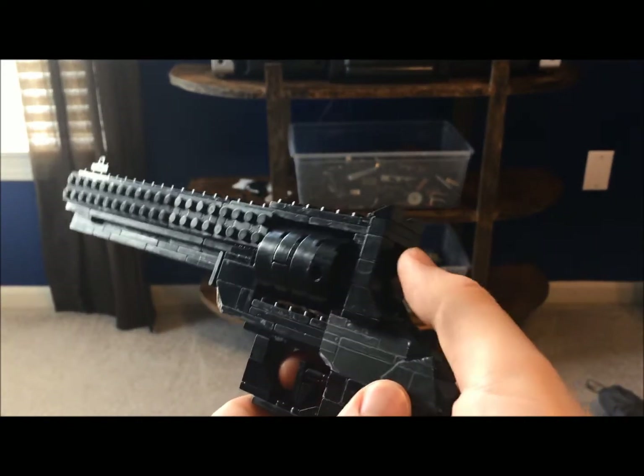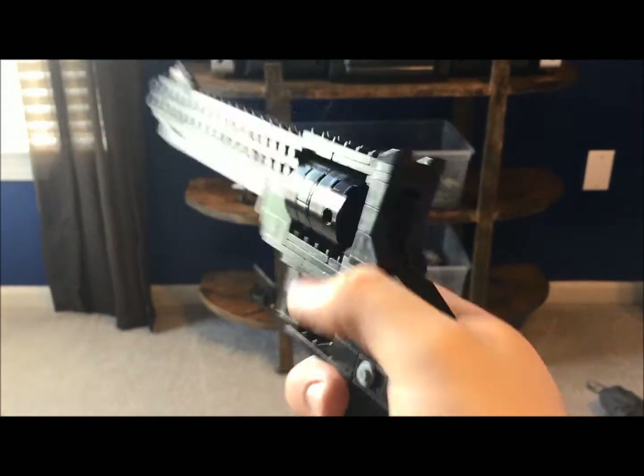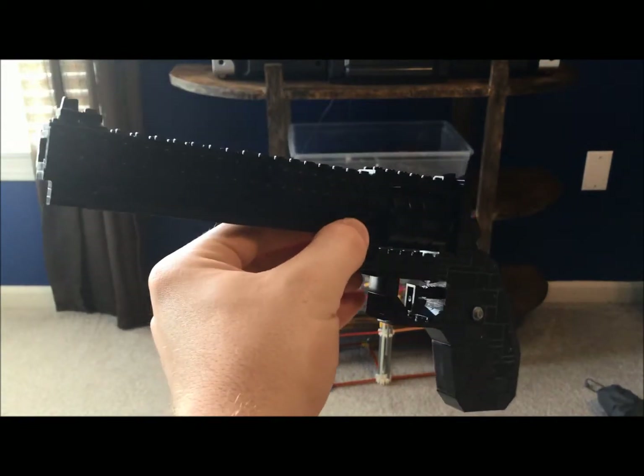The hammer on this one works — you pull it back and it goes forward. Then you have a small trigger up front.